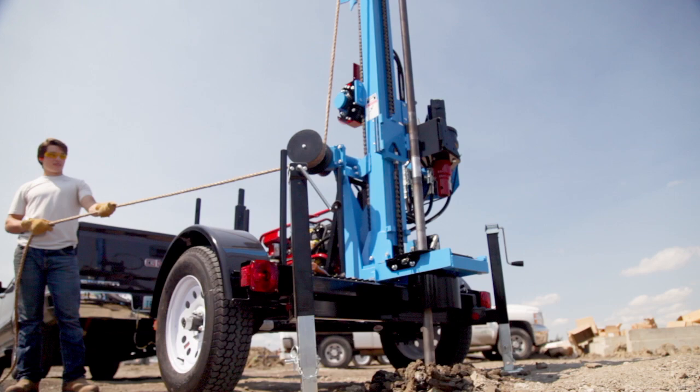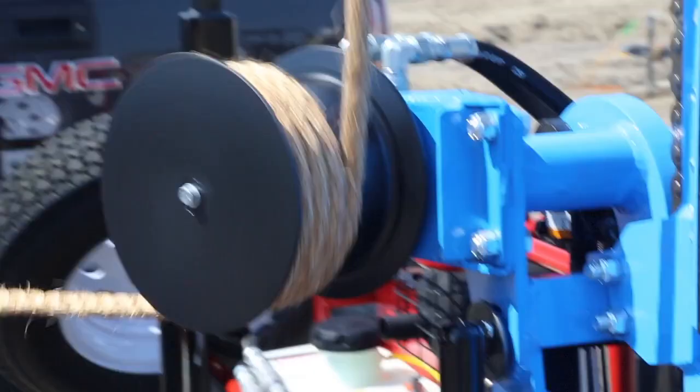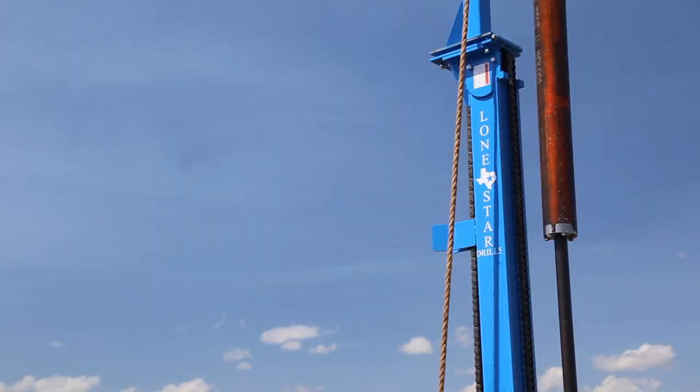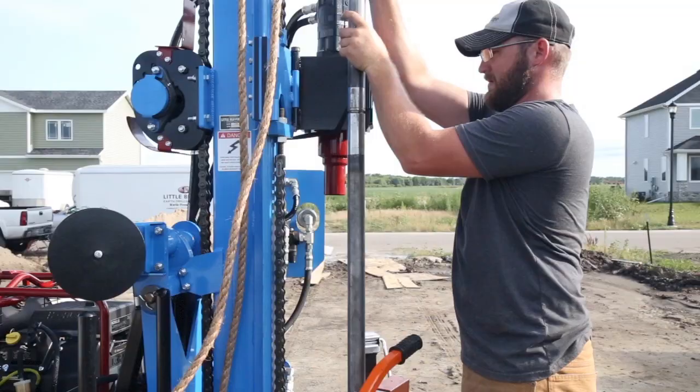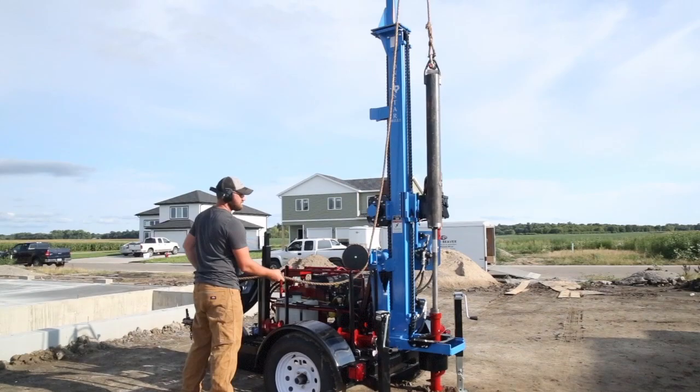Little Beaver's SSK-1 kit has everything necessary for soil sampling, including a tower, pulley, third hydraulic valve, and steel cat head. With Little Beaver's optional 140-pound hammer, split spoon samplers, and AWJ drilling rod, operators can also perform standard penetration tests.